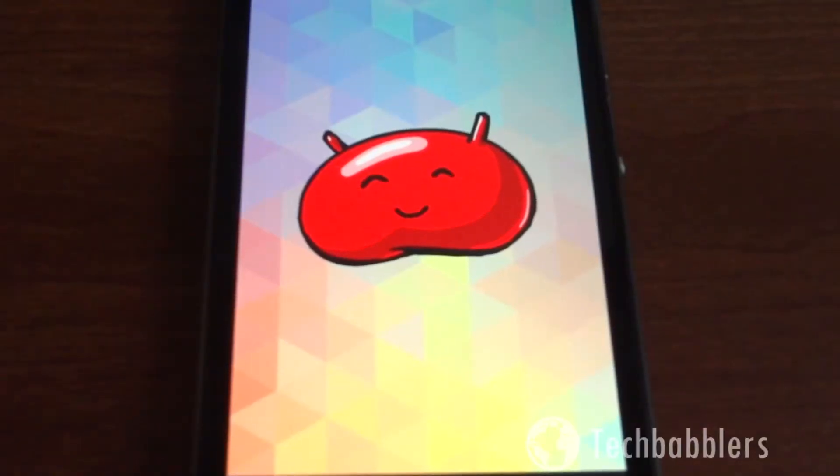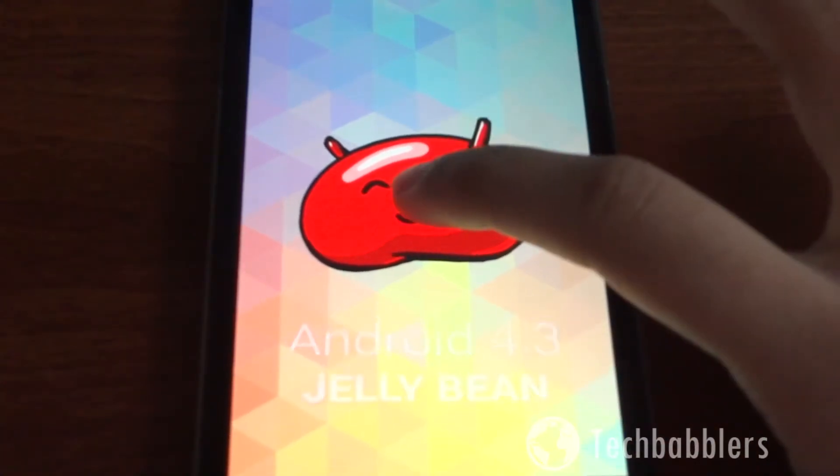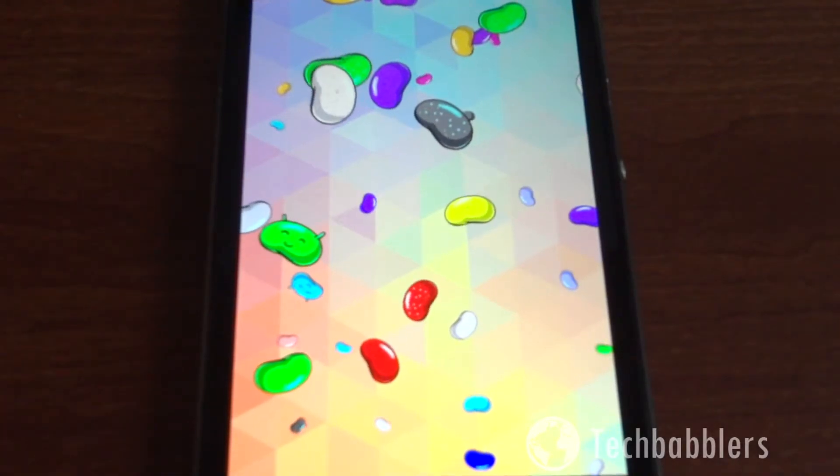The OS is running Android 4.3 Jellybean, which means it's not on KitKat yet. To be honest, I'm not really sure when it'll get KitKat. I'm assuming since it is a recently released phone — about a month and a half here in the U.S. — we should get KitKat for this device very soon. But it has no problem running 4.3 at all.